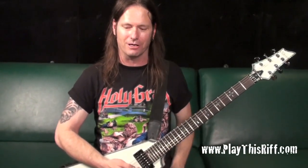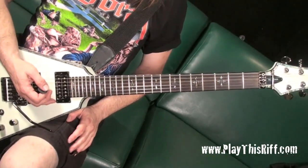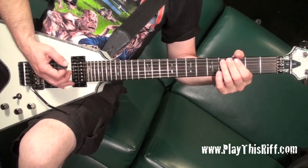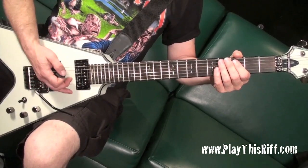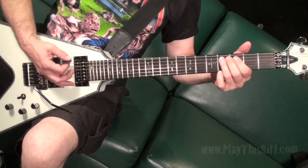One part that everybody gets confused about is after my solo — a lot of people think it's a seven string because I'm hitting this low D sharp chord. What I'm doing is hitting the A string at the C sharp position and hitting the open E and bending it. With a Floyd Rose, as I'm bending the one note up a step, it drops the E down a half step.